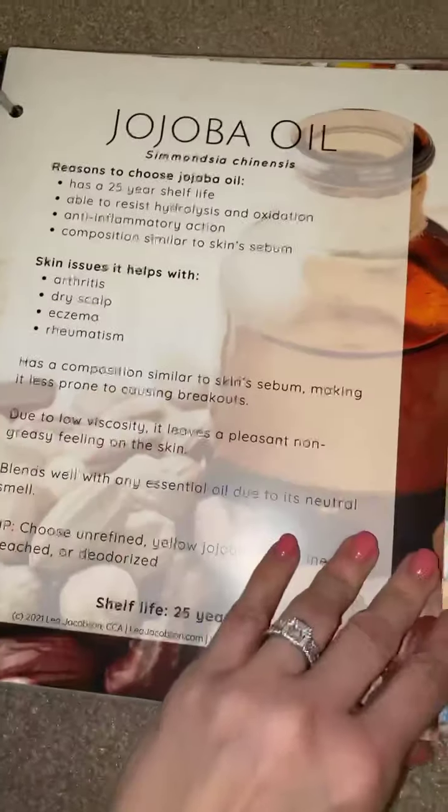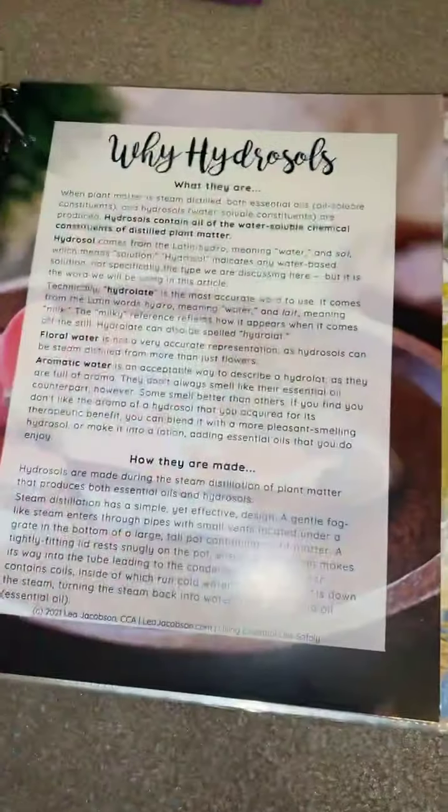I have my carrier's information in the front. Here's what I have for January, February, March. And then I have the hydrosol information next. As you can tell, for those of you who don't have them, they're very thick and they're awesome. Three-hole punched and put right in here.